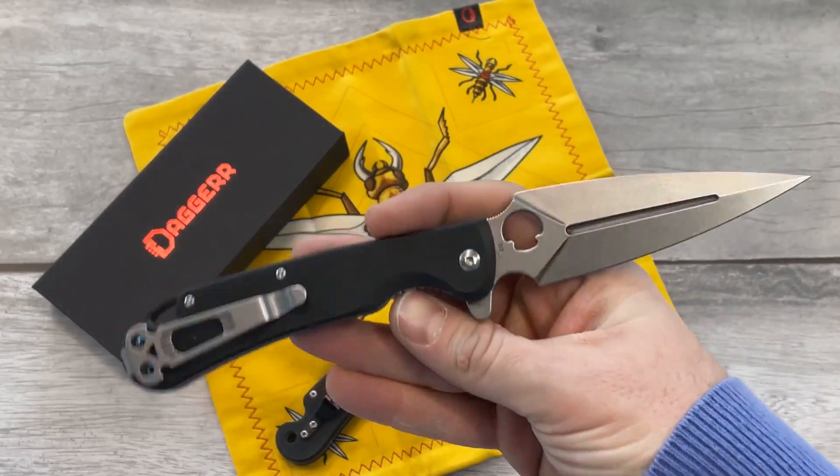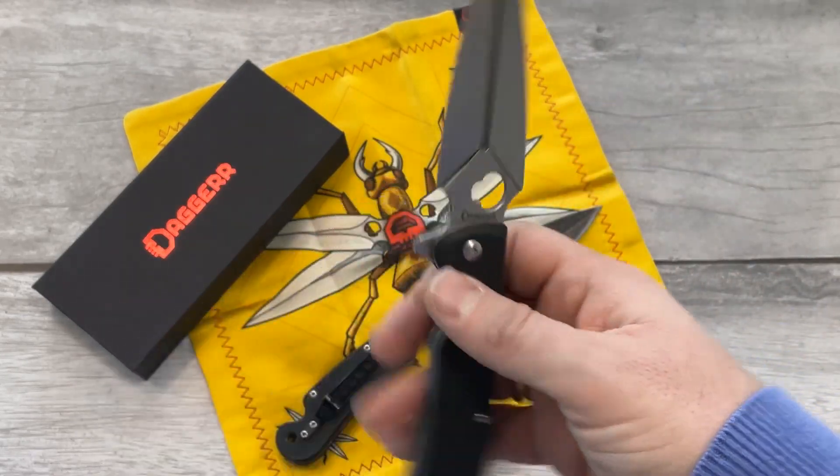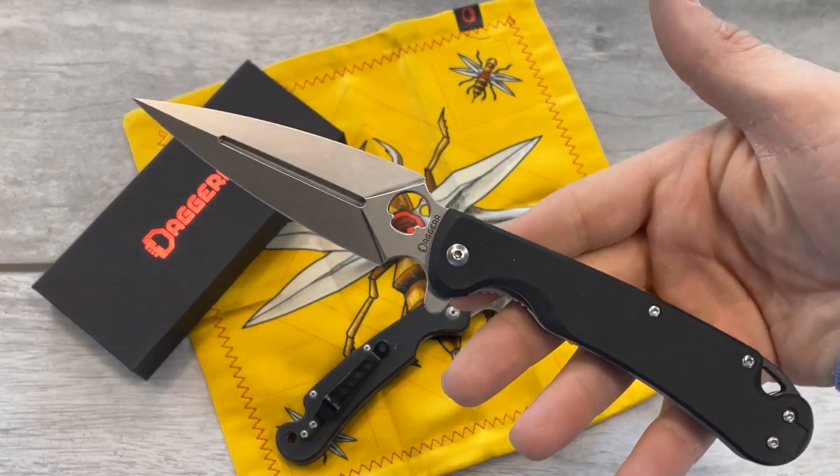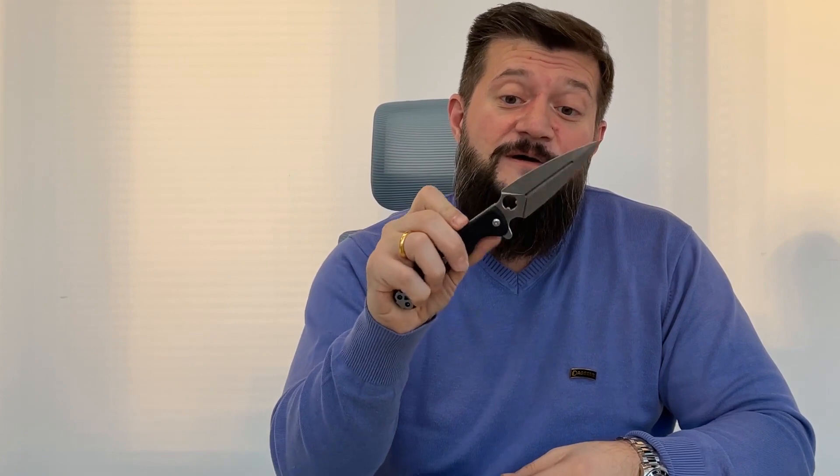Thanks for watching this video. Thank you guys for watching and subscribing to our channel. If you're not subscribed, please subscribe. And if you have an Arrow model, please comment below and let us know how you like our knives, especially the Arrow blade. Thank you for watching — bye bye!